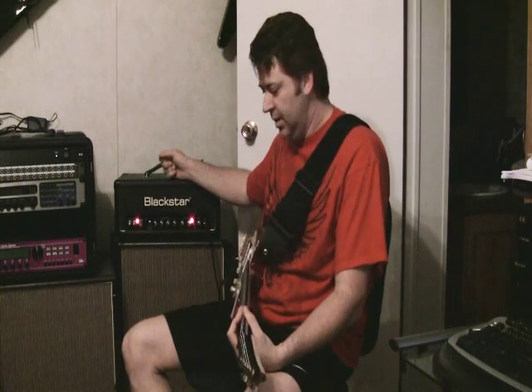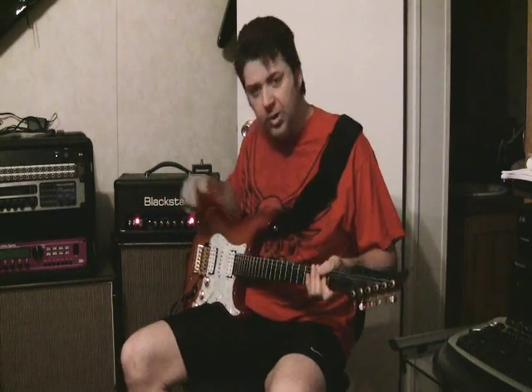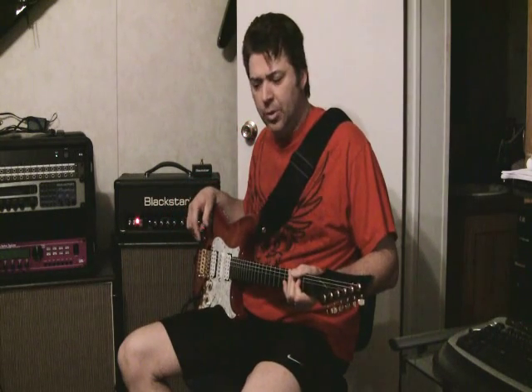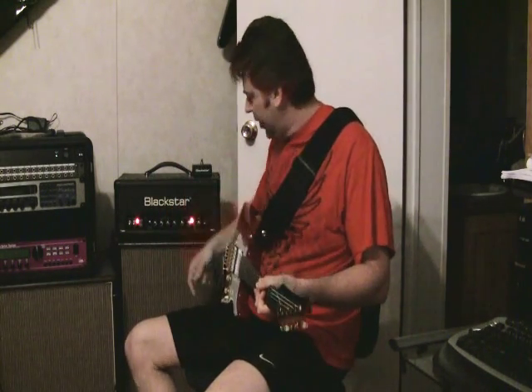All right, Ross here, otherwise known as Sing Tall on the forums. I'm going to shoot a quick video for my buddy Sean. He's got some questions about the Blackstar HD5 head and the RP1000, which I've got on the floor here. I'm playing a custom guitar — it's one of my builds — it's got some custom pickups. This guitar sounds a lot like Petrucci — the DiMarzio Crunch Lab in the bridge or something like that. It sounds really similar to that. Blackstar head hooked up four-cable method to the RP1000.